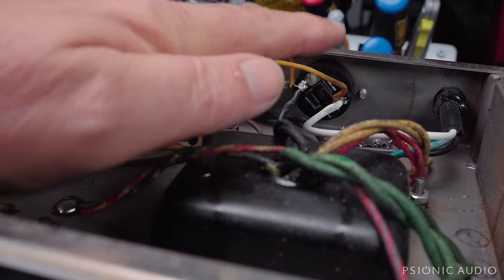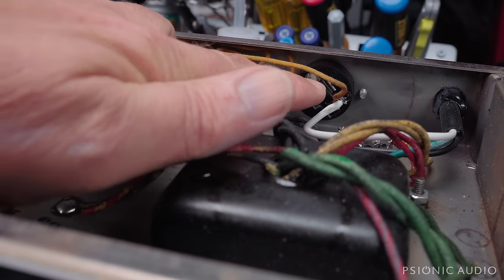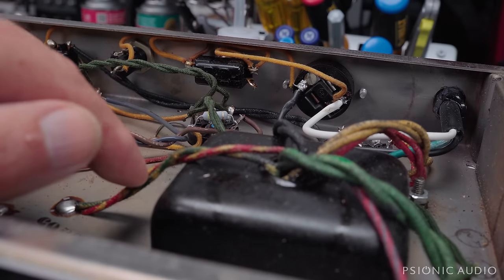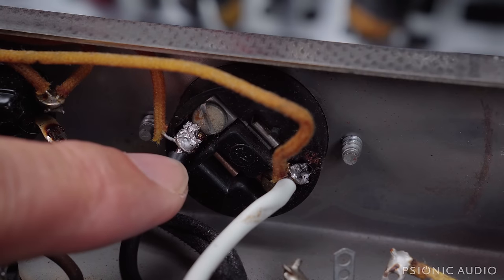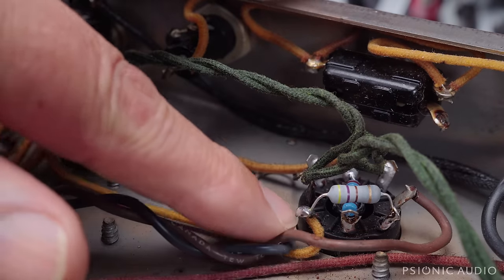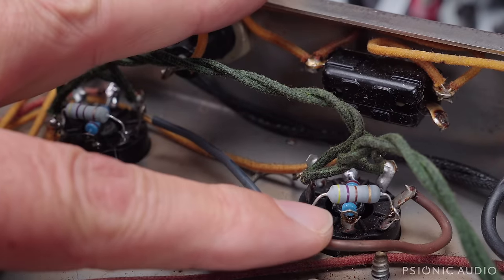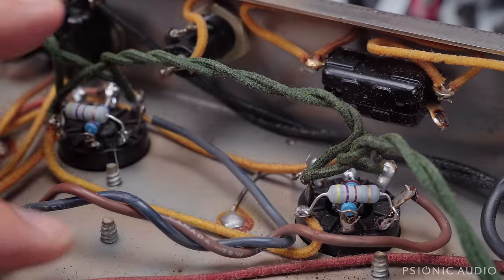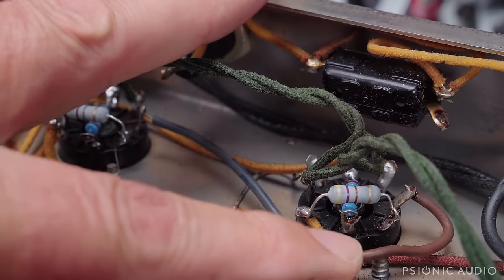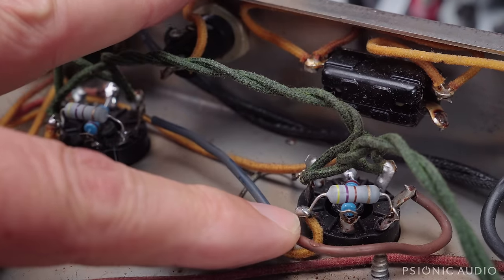It's had the power cable changed out for a grounded power cable, but they left the fuse neutral. The ground is just under the transformer mounting hardware. And these solder joints look like crap. The grid stoppers and the screen grid resistors have been changed out for metal oxides — actually metal oxide here and metal film for the grid stopper, which is fine. But again, the solder joints are kind of crappy.